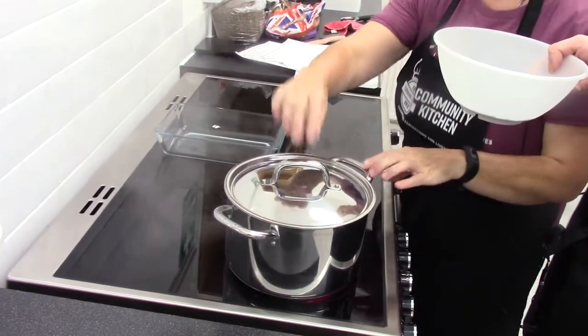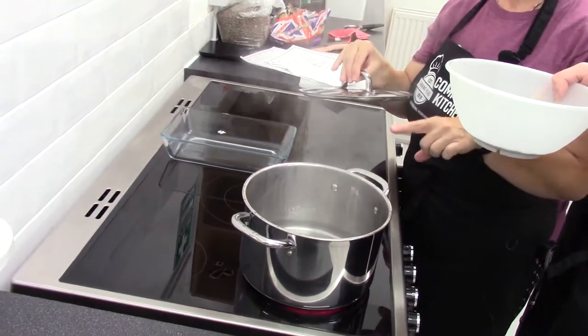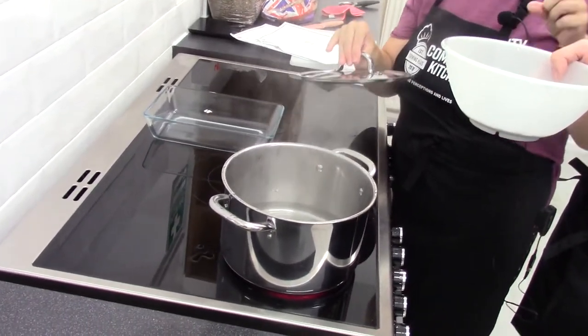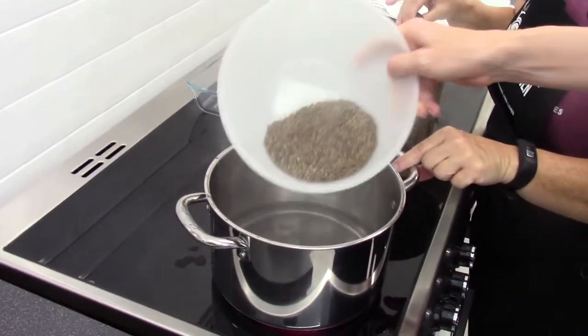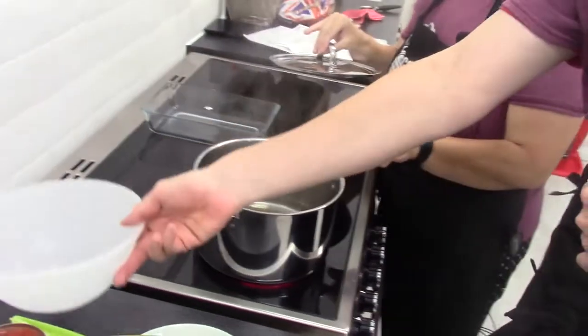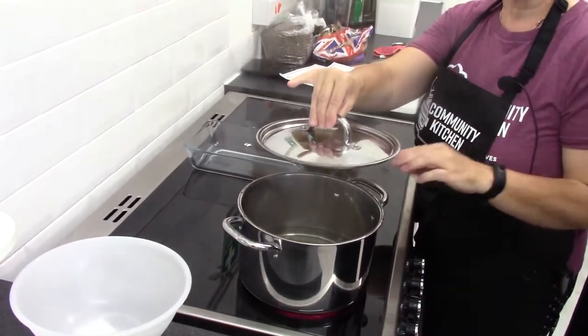To prepare the green lentils, I have a pan of hot boiling water ready. We use three cups of hot water to one cup of dry lentils. We boil those for approximately 35 minutes, keeping the lid covered until they're nice and tender.